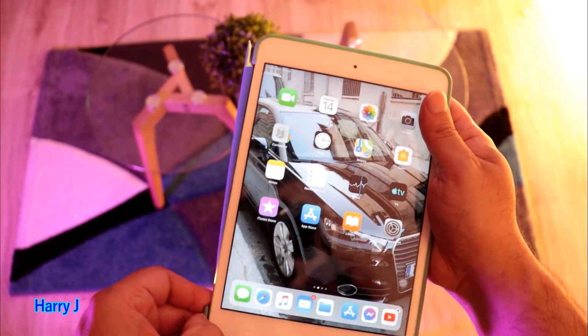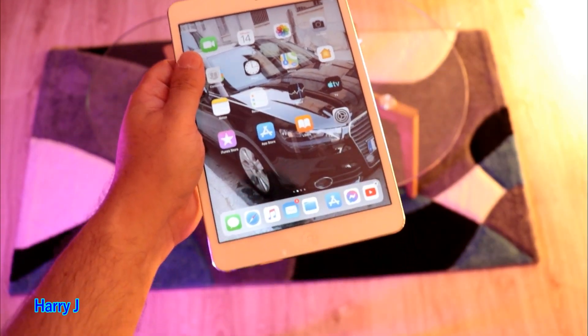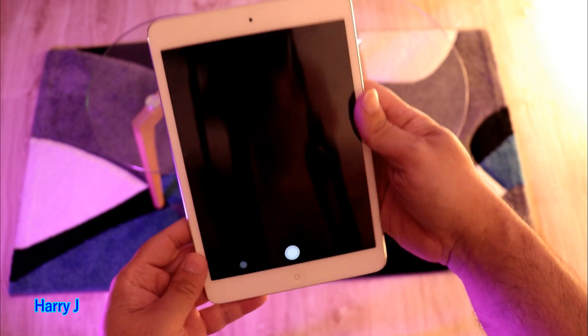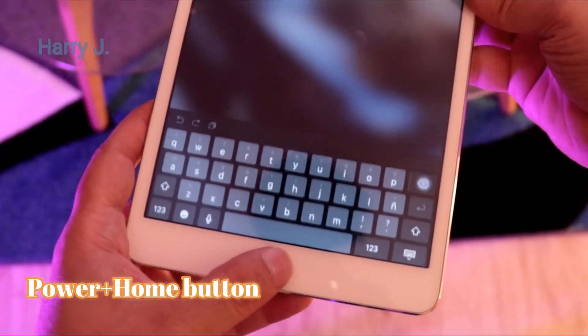Let me take off this cover so I can show you better. This is an iPad mini 2, an old one. So you can see here — you have the power button up here and the home button down here.